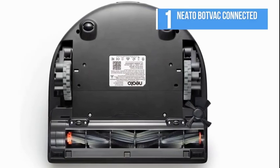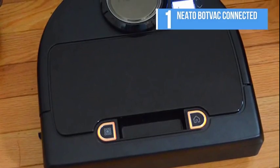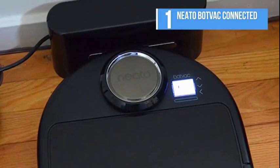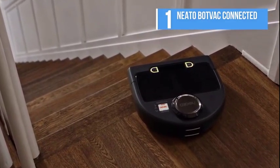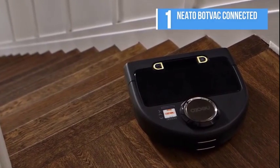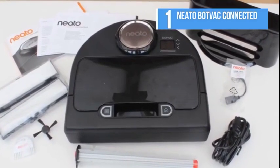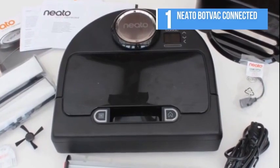For the best suction power, ease of use, and compact size, the Neato BotVac Connected robot vacuum is unbeatable. If that's a little out of your price range, Eufy's is a safe option for cleaning up dust and dirt while also effectively tackling tricky corners. We hope you enjoyed the video — if this video helps you understand a bit more about robot vacuums, give us a thumbs up, and don't forget to subscribe to our channel for more videos.